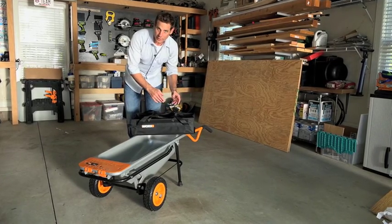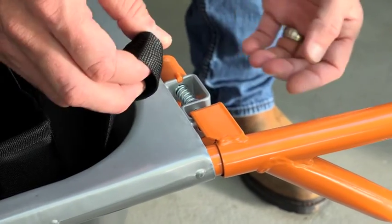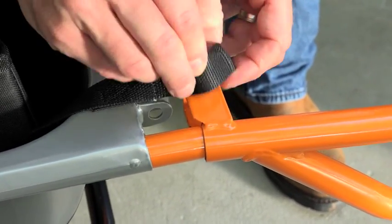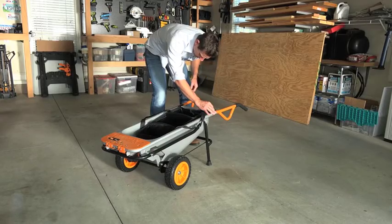It attaches easily to your aero cart just like this. Simply take the strap, release the handle latch, pull the handle out just a little bit, put the strap onto the handle, reinsert the handle, and flip the latch back.